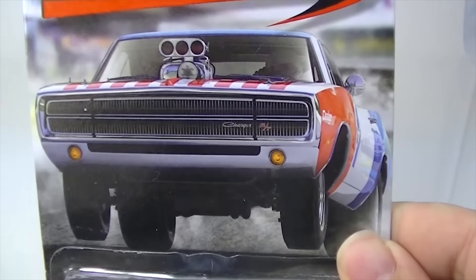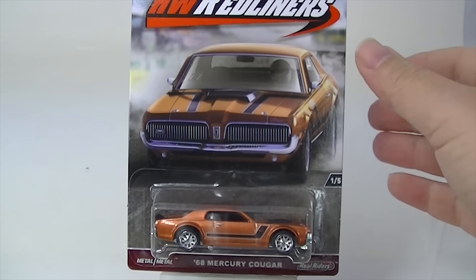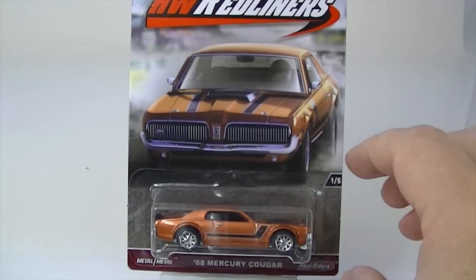I thought that was a photograph at first. I thought these were based off of real cars. I don't think they are, but we will take a look at these now. We're going to take each of these out. I hate to destroy those cards, but I really don't need them, and I plan on keeping these. So let's get into it.